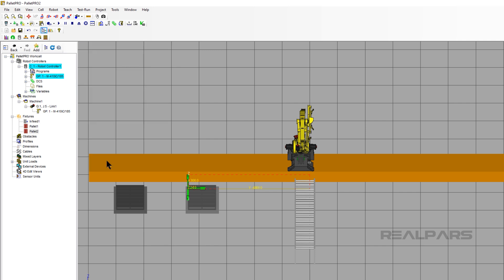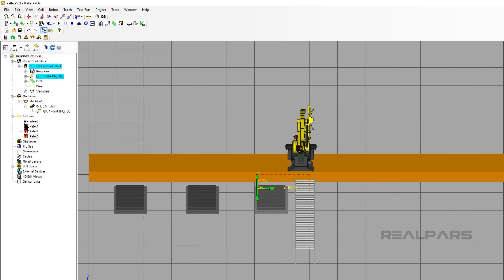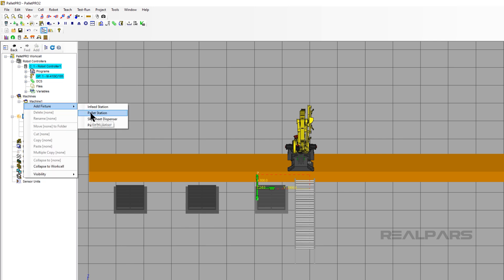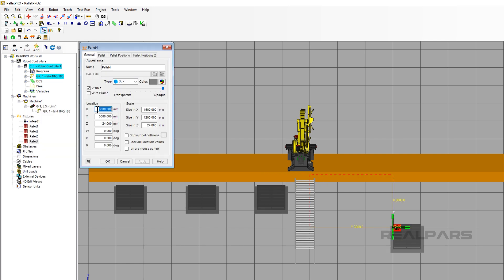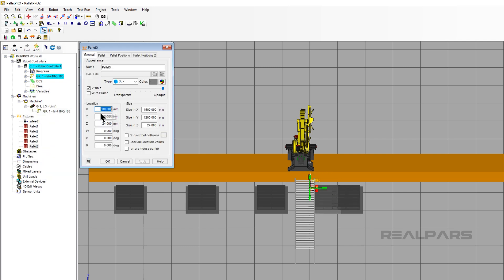Let's add another Pallet Station — Pallet Station 3. Use the Add Fixture button on the Cell Browser to add a Pallet Station. Type 800 in the X coordinate and negative 1900 in the Y coordinate, then click OK. Click and add another Pallet Station: type 800 for the X coordinate and 800 for the Y coordinate, then click OK. Add Pallet Stations 5 and 6 with these coordinates.